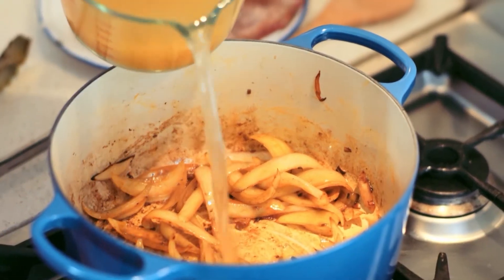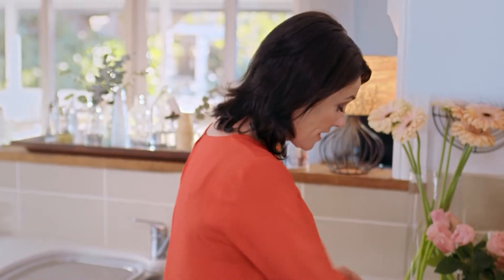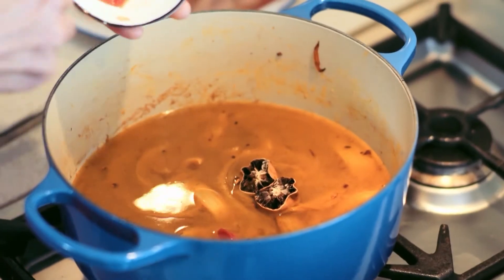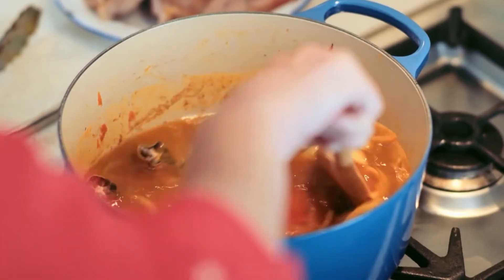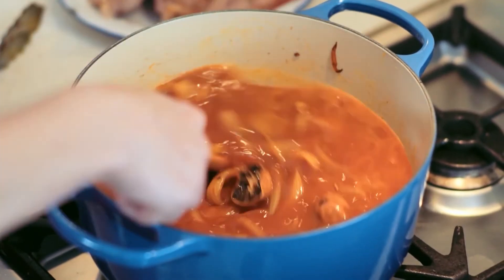Then in with one litre of chicken stock. And then I'm going to add these lovely little Persian dried limes — in they go to do their magic. A generous spoon of tomato paste, which is going to give it good colour. Give it a stir. I really love the little segments of onion floating around in there.